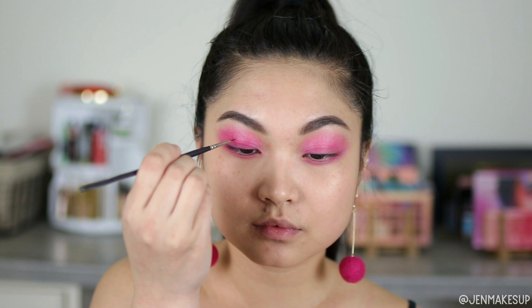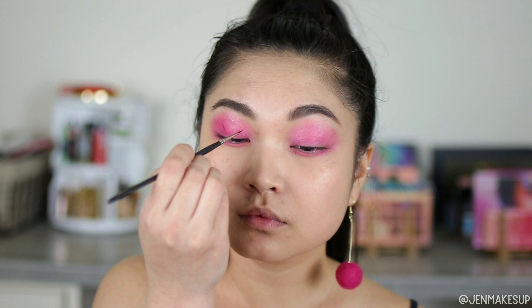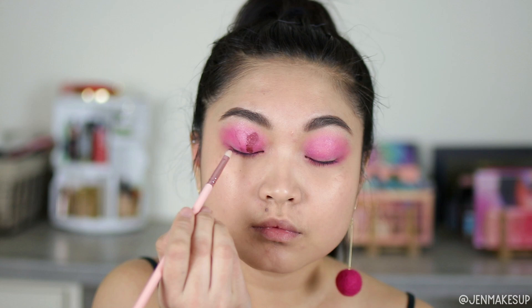And then I'm going to go in with the When Wild Liquid Catsuit eyeshadow. This is one of their metallic ones in the shade Ruby Heist. I am just going to try to draw a heart on top of both my eyes. So I'm taking a very tiny paintbrush, outlining it first, and then taking a flat lip brush and painting that in.